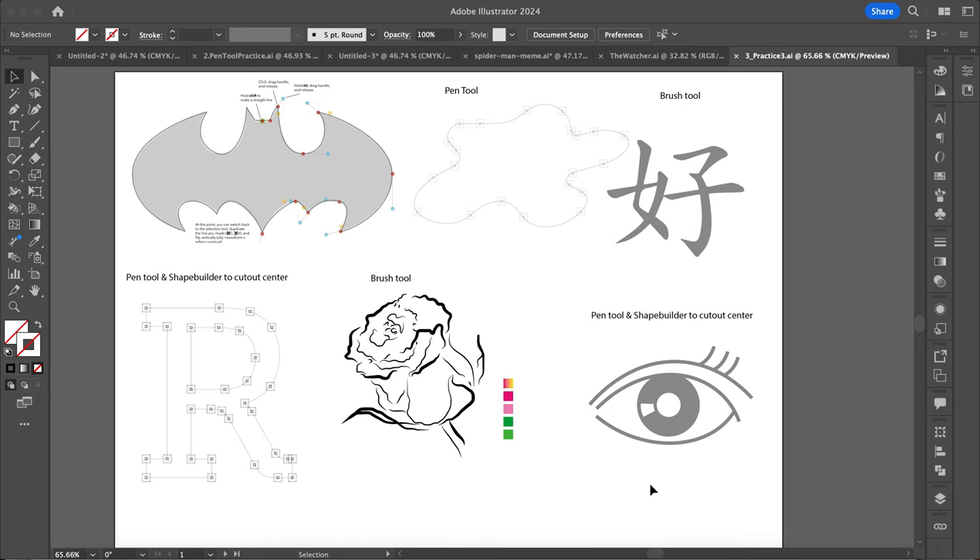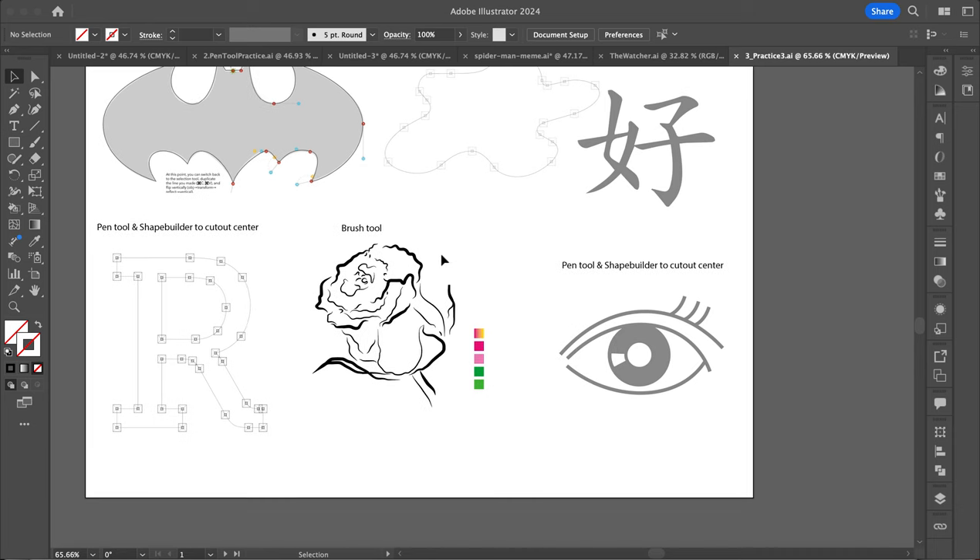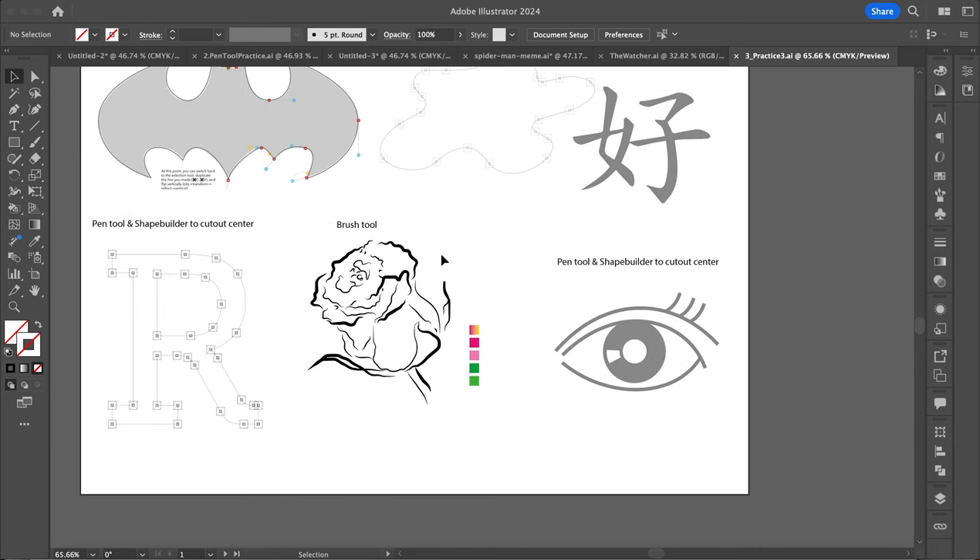All right, welcome back, Digital Imaging here. So this next practice we're going to be using mostly the pen tool, but then we're also going to be trying out some different brushes.